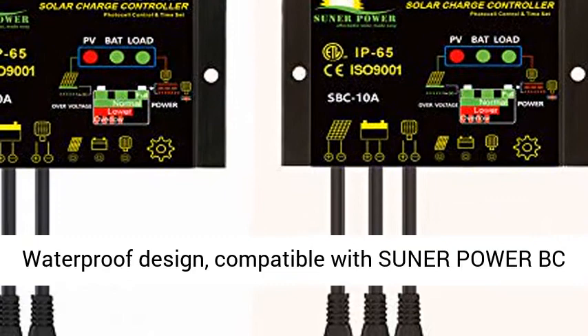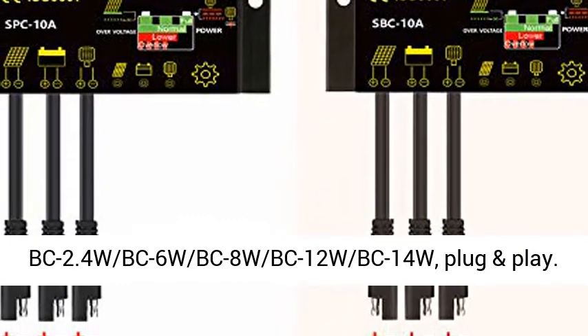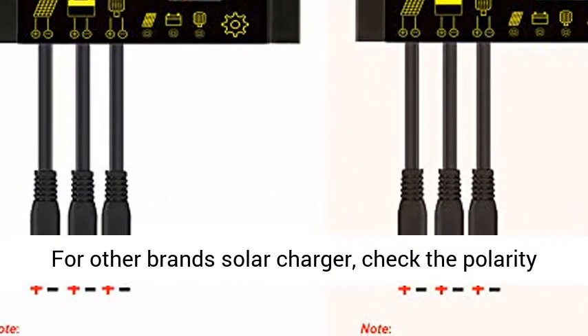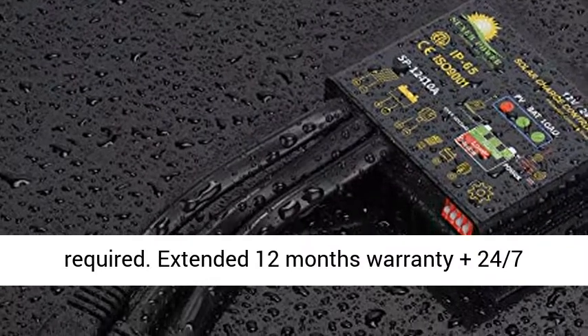Compatible with Sooner Power BC Series Solar Battery Charger, including BC 2.4W, BC 6W, BC 8W, BC 12W, BC 14W — plug and play. For other brand solar chargers, check the polarity of the solar panel before ordering, as a polarity adapter might be required.